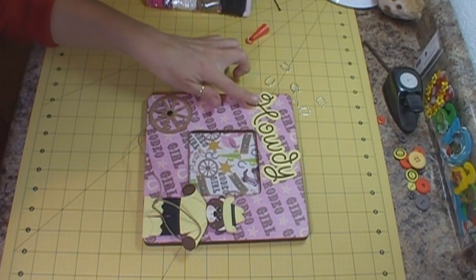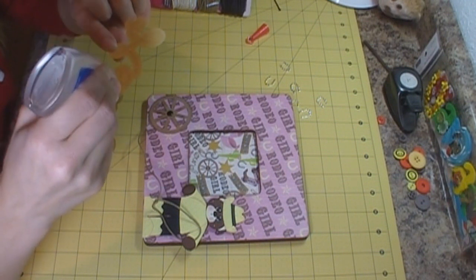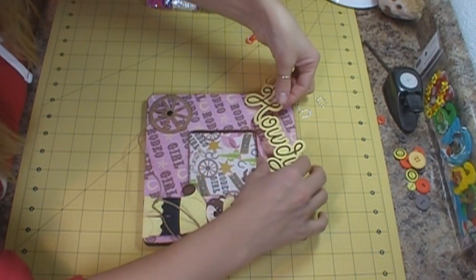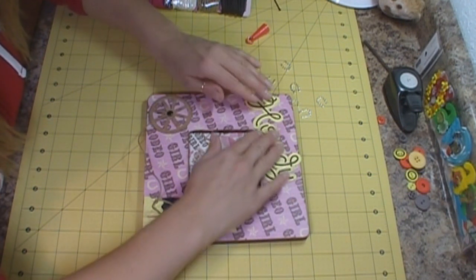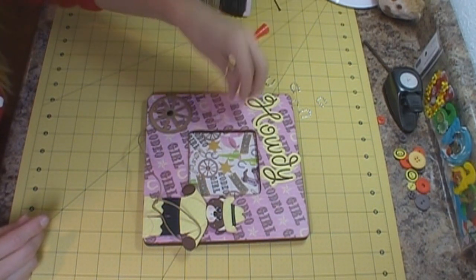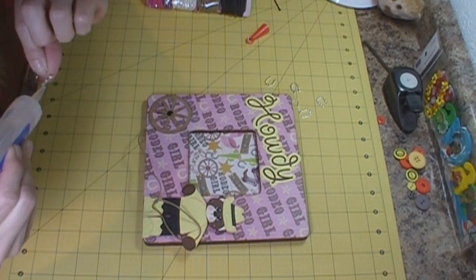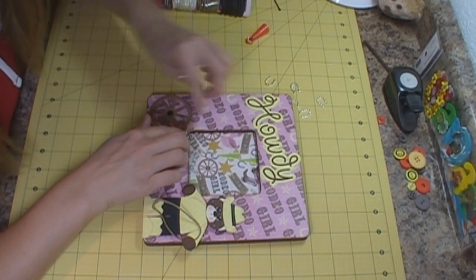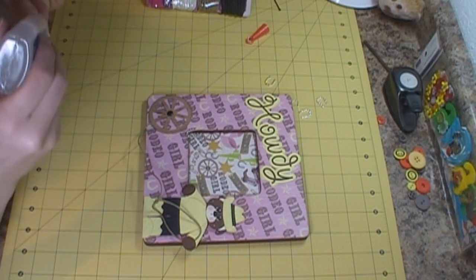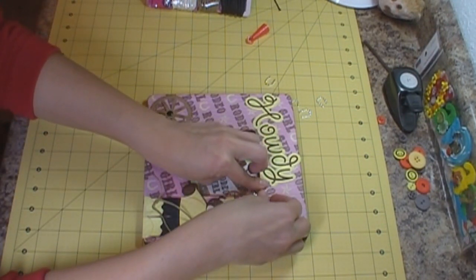I have my title which I used a Giddy Up font — I downloaded it to my computer, probably from the Silhouette store. It's called Giddy Up. I'm going to put that here in the corner. I also have these little horseshoes and I'm just going to glue them onto the frame in two corners just to add a little bit extra. These are from the jewelry department at Joann's.